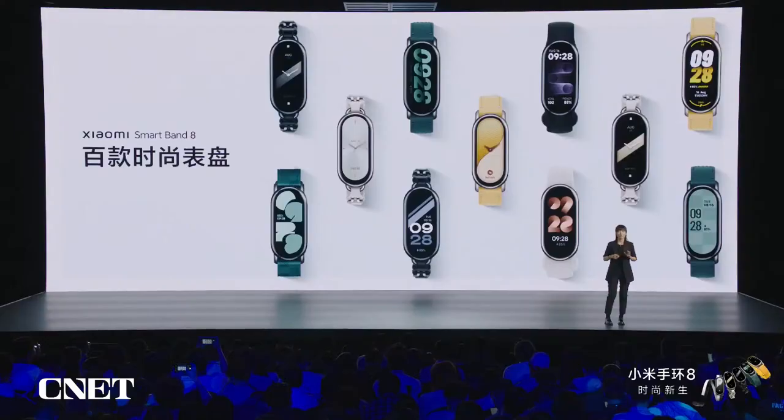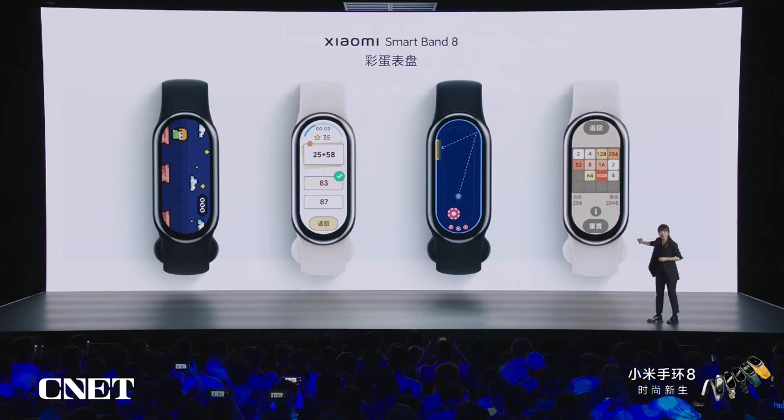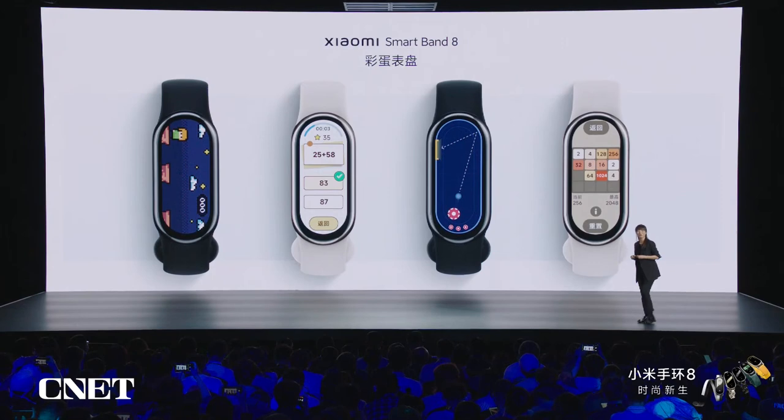There is a special watch face inspired by users on social media who modify their smart band into a small gaming device. As long as you like it, we want to help improve the experience — so we developed the Fun Extra watch face. You can play Sudoku and other games on it. It's interesting and fun.